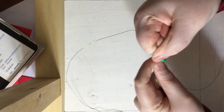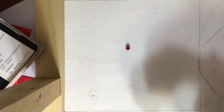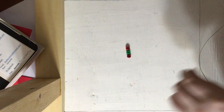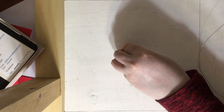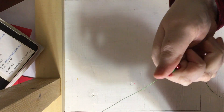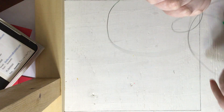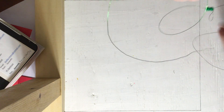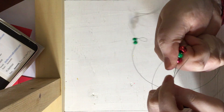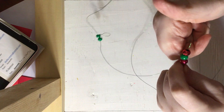So now that we have our start we are going to move on. For this next row we are going to want to put on one eye, one dark green, and the other eye. Just slide all that onto one end of our wire. Now grab the other end of our wire and put it through going the opposite direction.